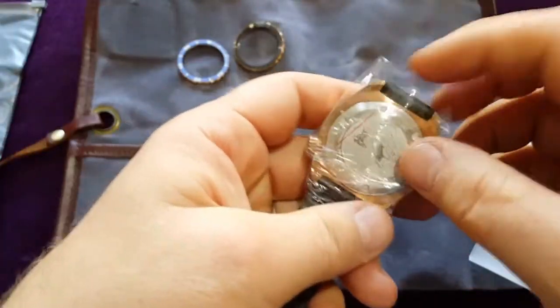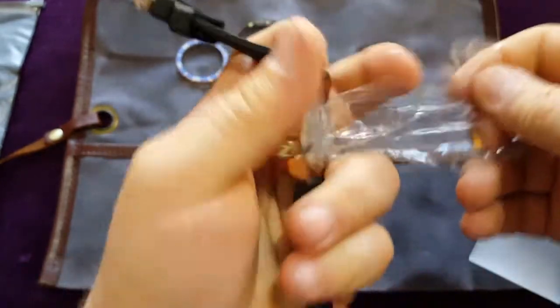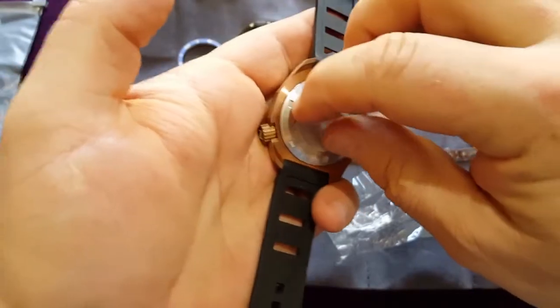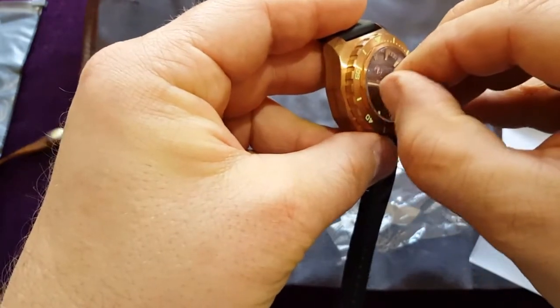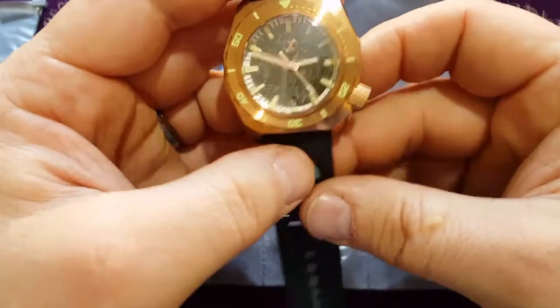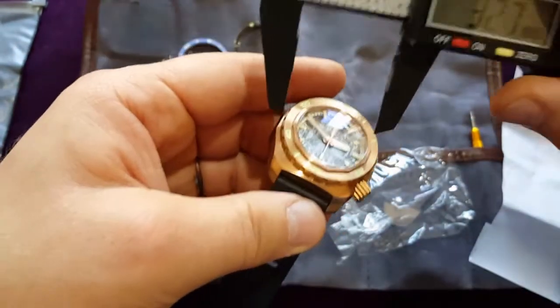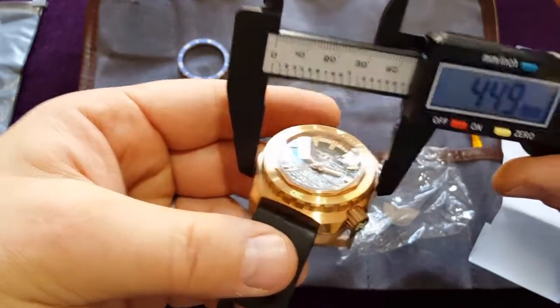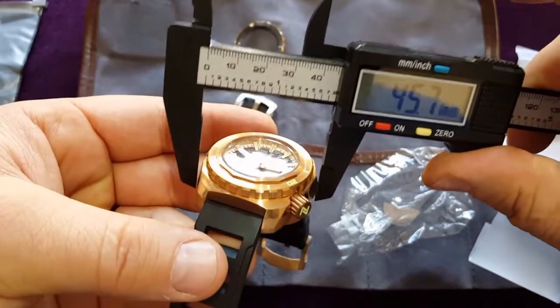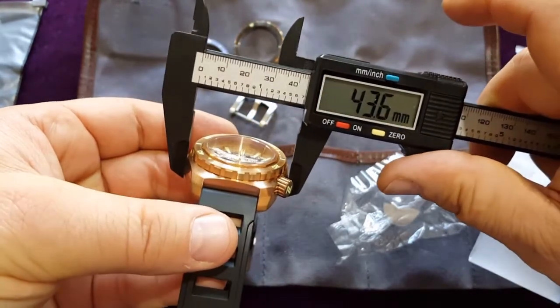The watch — you can feel it. Now it's time to unwrap it because this baby is mine. This is a 44 millimeter case — it should be 44 millimeter. Let me see, maybe even — yeah, I will say 44.